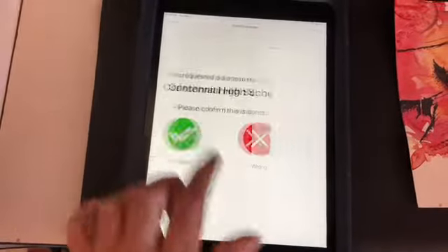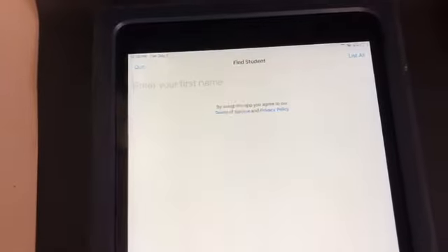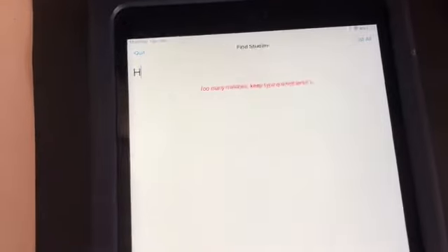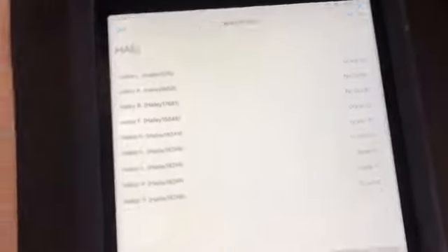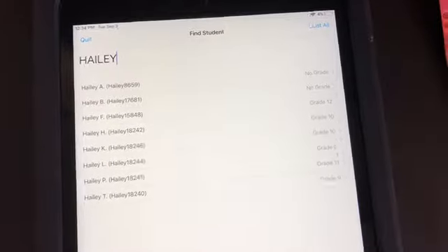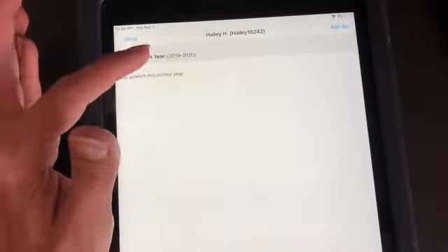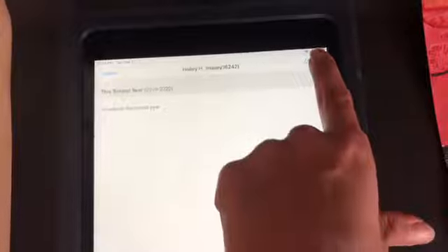It will say Centennial High School — please confirm — and we say that's correct. Once we've done that, you need to enter your first name. Start typing in your first name. So say it's Haley — then you can go through and see which one is you. You can also check to make sure you've got the correct grade. Click on your name, confirm the school year — it's double-checking 2019 to 2020 — and then click Add Art.